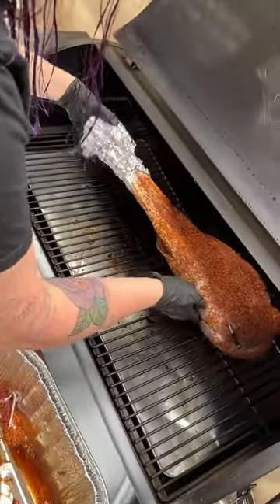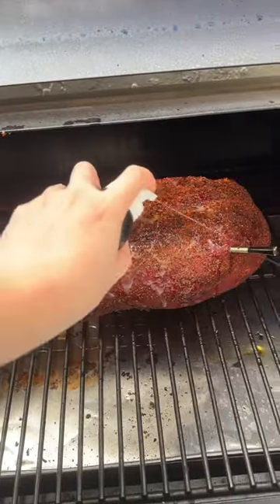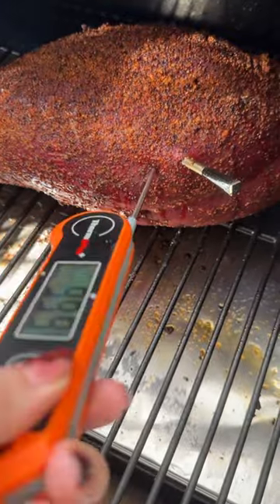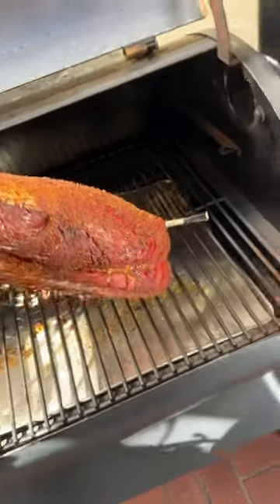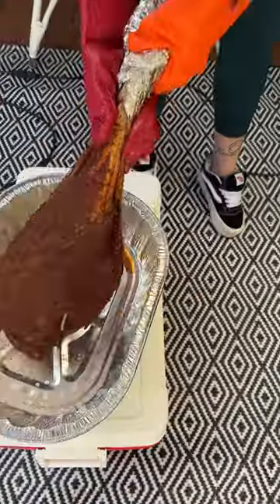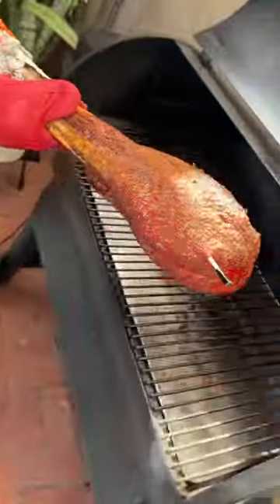Ostrich cooks and tastes like beef. I smoked the ostrich leg at 250 degrees and added a little bit of Wagyu fat until the temperature got right around 130 degrees. I let it rest for a few minutes, then added it back to the smoker at 450 degrees.